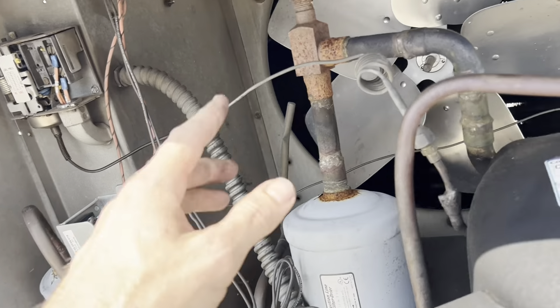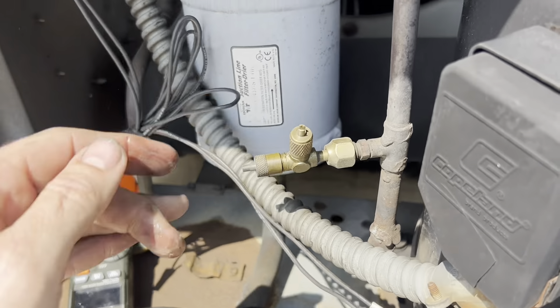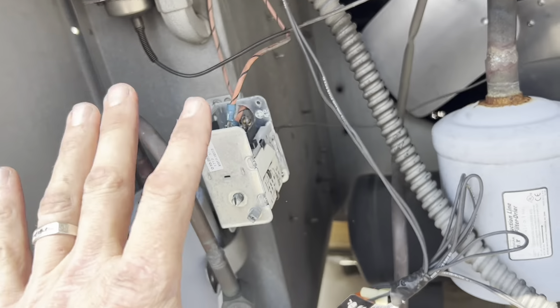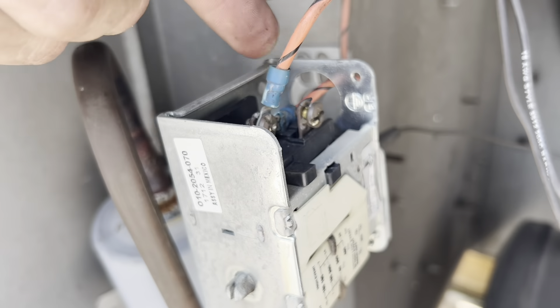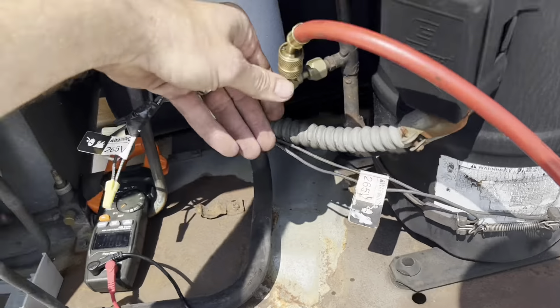I'm going to jump out the high pressure switch, see if it comes on. And then if it does - oh look, it's leaking like crazy right there. I've got room to add a high pressure switch right there, so we'll go with that. So I know this was bad. I powered it off, tested voltage, we've got none. I put them both on the same terminal so now you don't even have a high cutout, but I hooked up - there's nothing in this system so it's off.